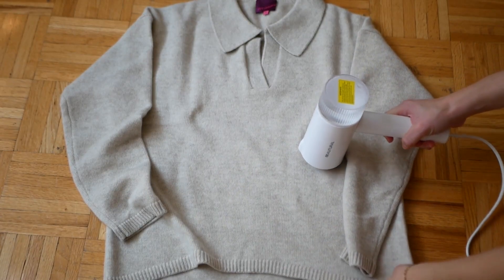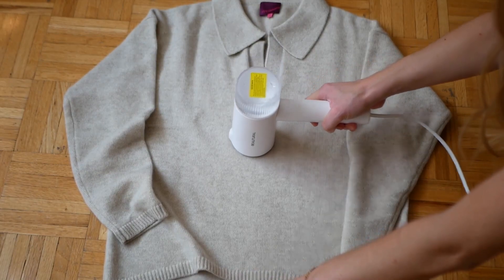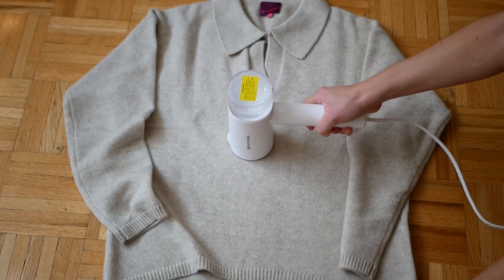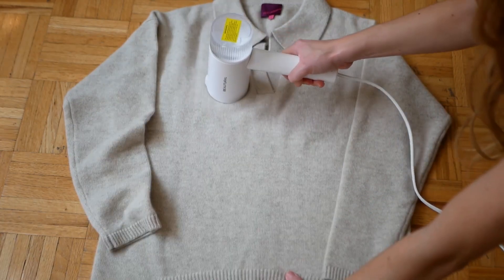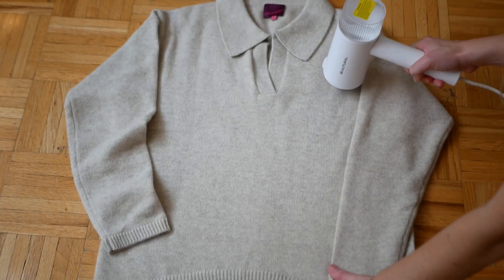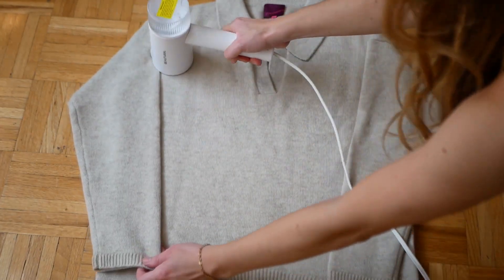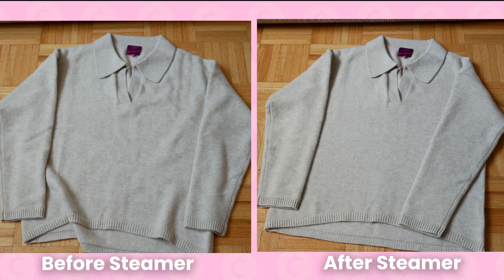Now let's try the machine vertically. I'm going to steam this cashmere sweater I got from Steak Cashmere — I'm obsessed with it and I want to be super careful. For cashmere, you can use an iron on the lowest setting, but never press directly on the fabric. Your best bet is always to use a steamer. So far, no leakages happen when using this device vertically, which surprises me. And it's gotten out a lot of the wrinkles while not making the cashmere too damp or damaged in any way. I'm super impressed.